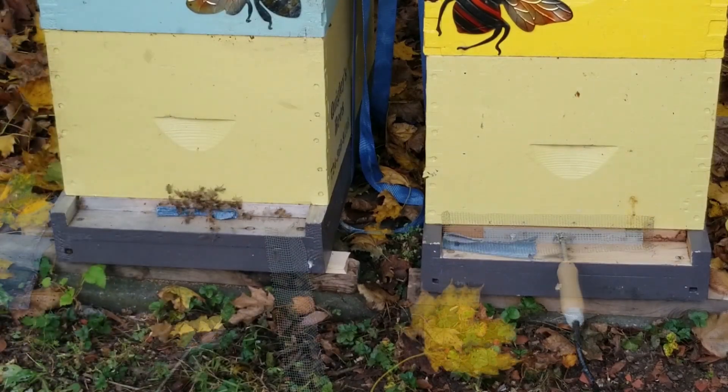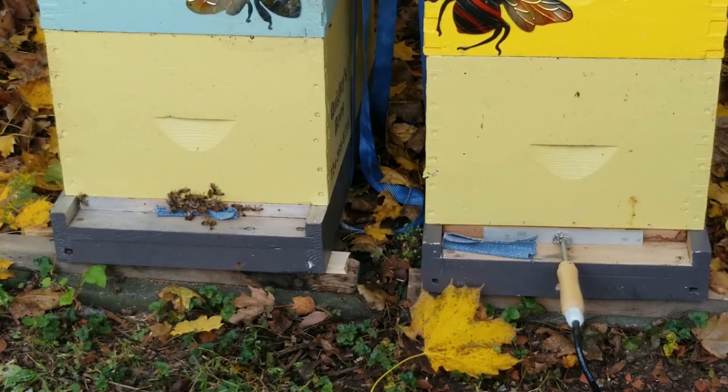My only observation so far has been that when I pull the wand, it's a pretty tight fit in that little 3/8-inch opening. So maybe in the future, I may use the full 3/4-inch opening so it's easier for me to pull that wand out.